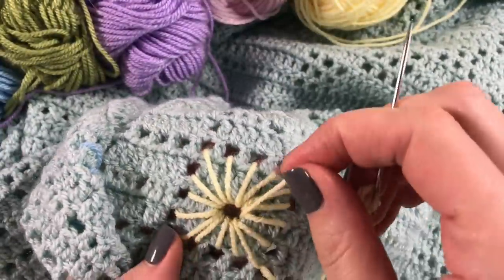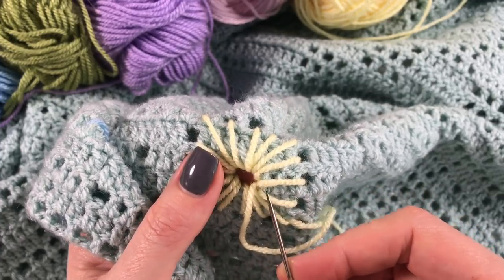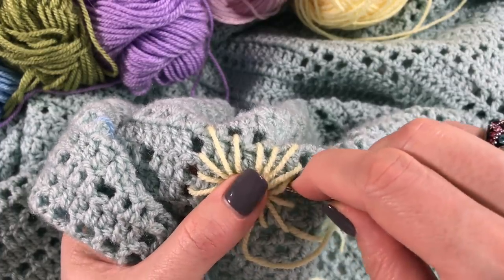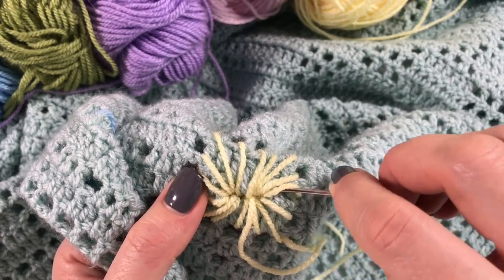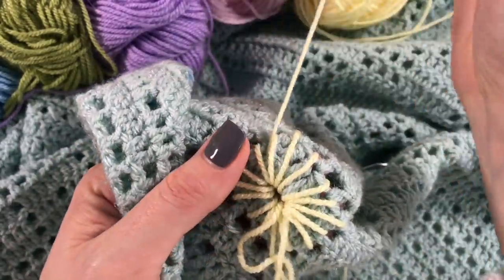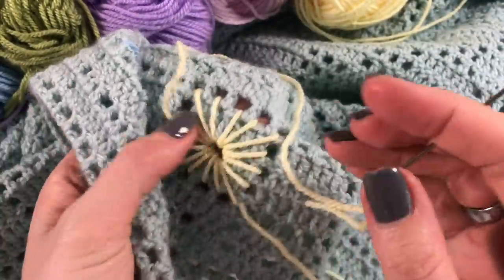Now we're in the middle here, so working where you think it's not going to be visible, you go into that crochet in between — into the duck egg — and just work your way around. Come out underneath one of your strands here. See, now it's hidden — it's there and you can't tell.